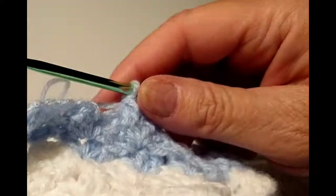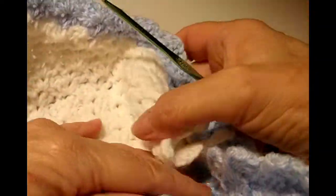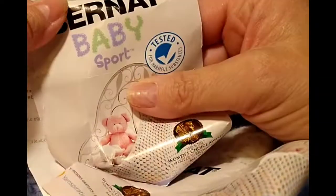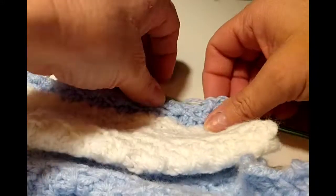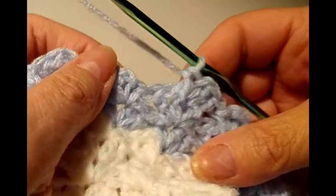These stitches are really nice and little, so it might take me a while to get this finished, but it's well worth it because this baby blanket is so soft. I used Nat baby sport yarn — the white and the blue are the exact same and they were huge skeins. So I might have enough left over maybe to make some booties.